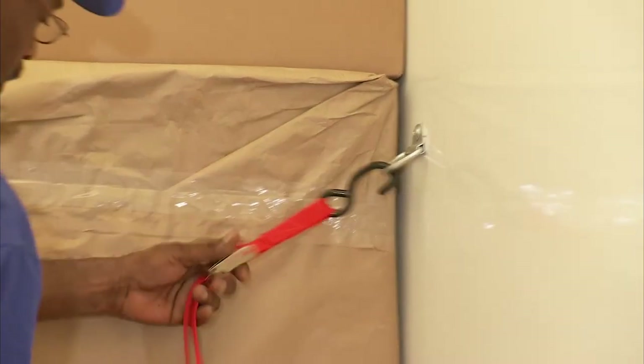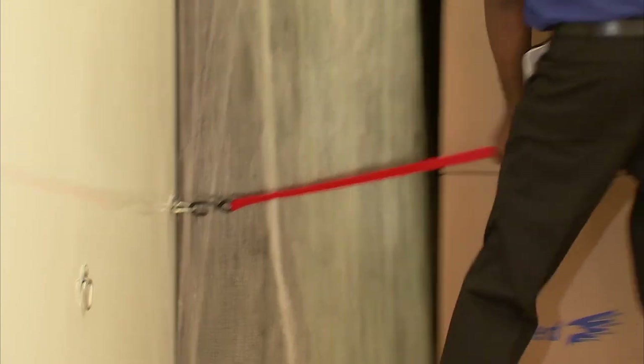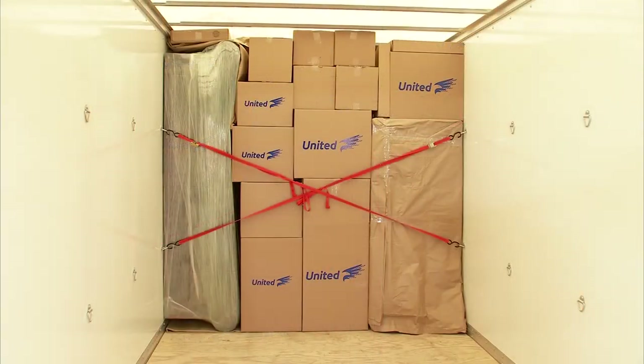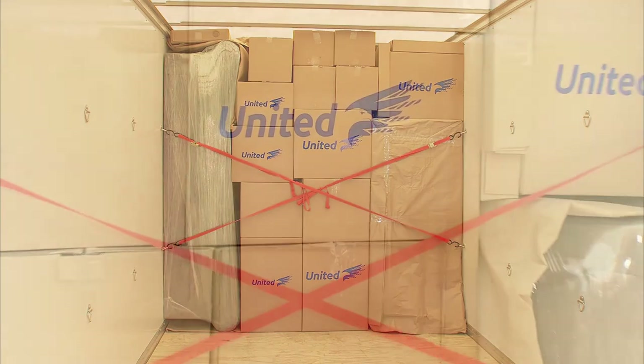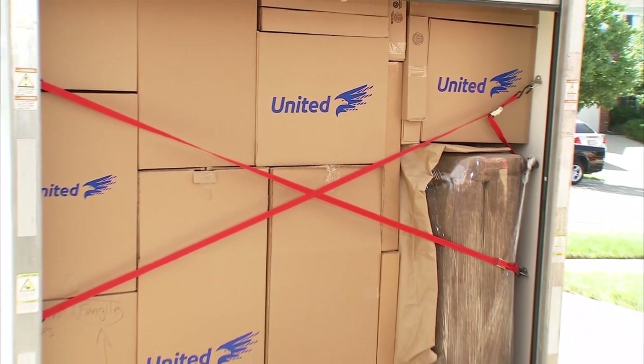Secure these items to the side using loading straps. Remember not to apply excess force when securing straps to avoid damage to your items. Make sure to distribute the weight evenly from end to end and side to side.